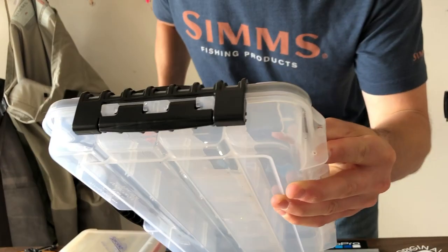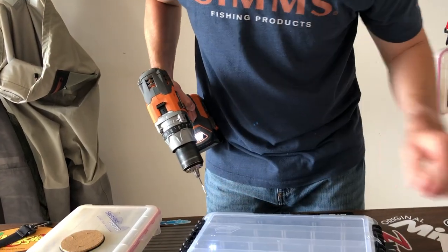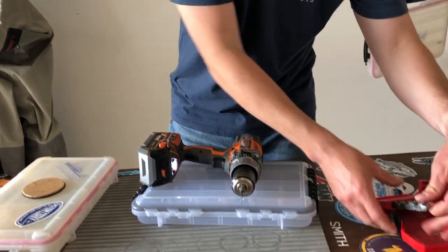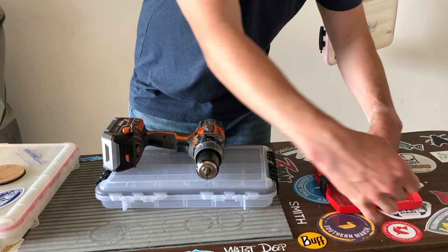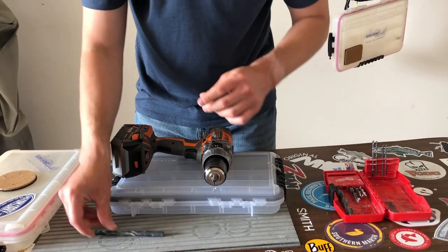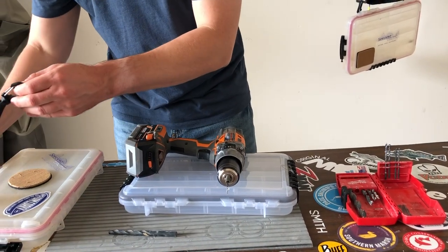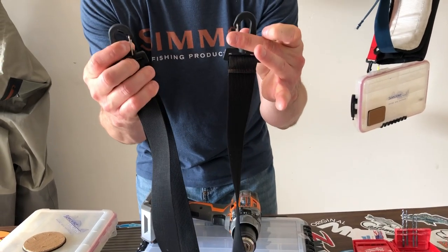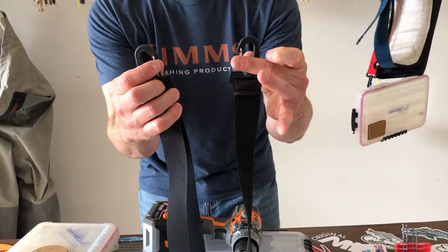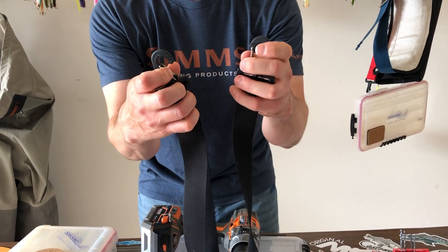That's the first hole. We want to get it to a 3/8 - that's the size drill bit we're going to use. It's an actual 3/8 inch drill bit because that's going to allow you to put your wade fishing sling on the back side of your box. Let me drill a few holes and we'll catch back up.